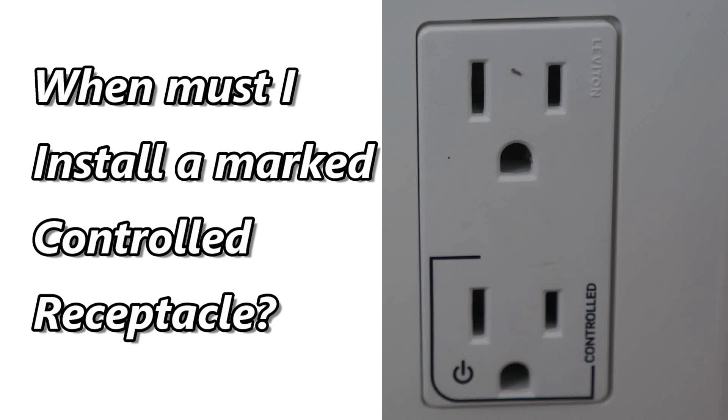But in this video I'd like to concentrate on when a marked controlled receptacle must be used in place of a regular half hot receptacle.